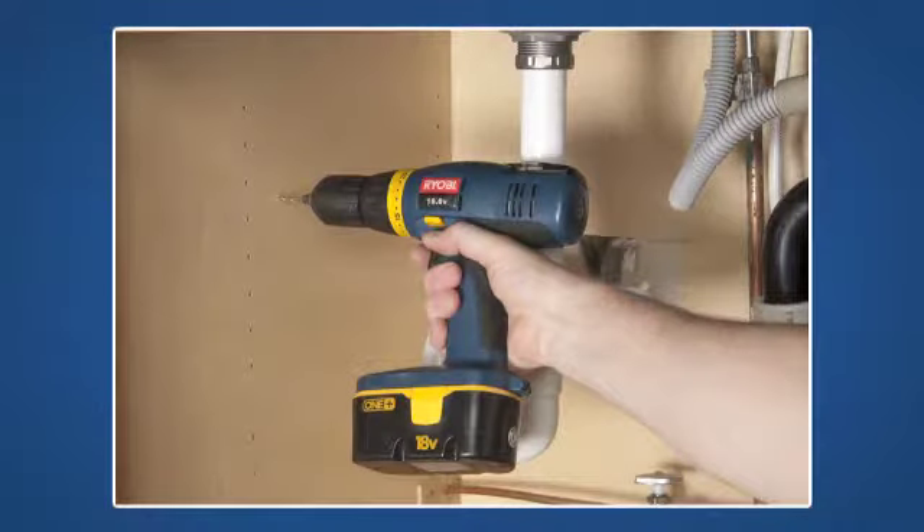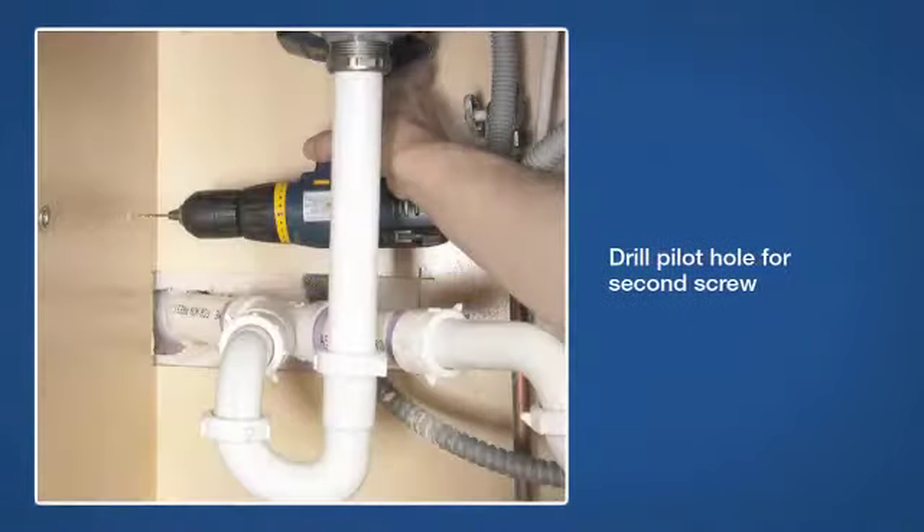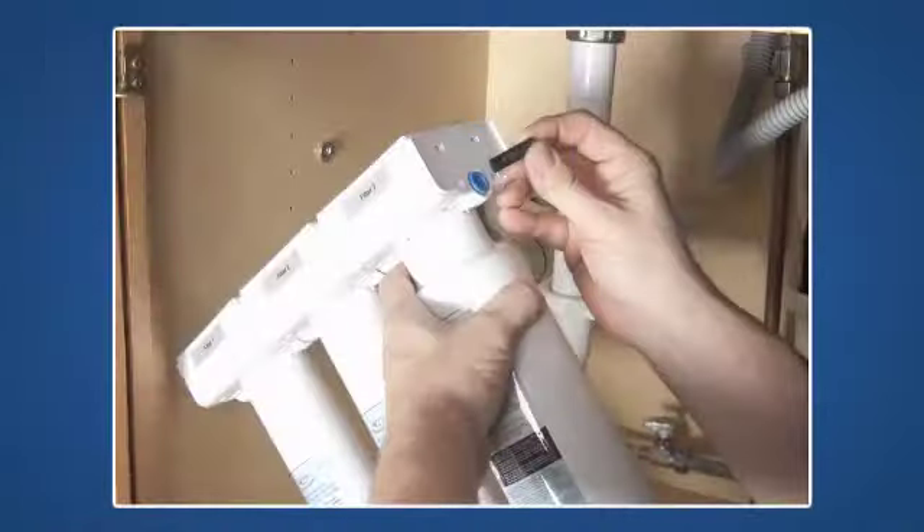Begin by drilling a pilot hole for the first mounting screw. Attach the first screw and washer. Then, level the water purifier and drill a pilot hole for the second screw eight and a half inches from the first hole, and attach the second screw and washer.